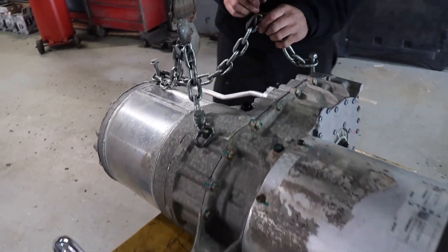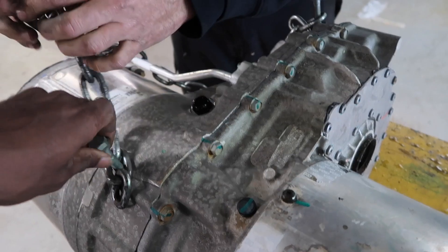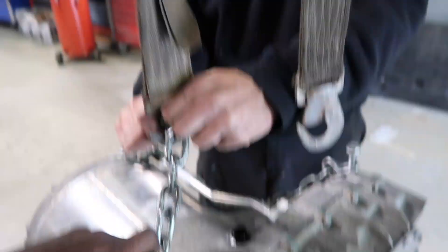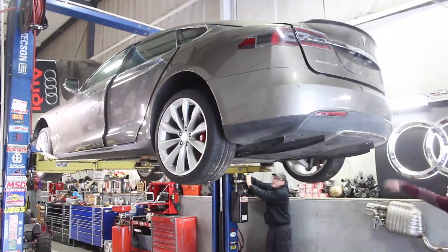Look at that. It's so simple. This is smaller than like the size of a watermelon — two watermelons side by side. Literally. You laughed too hard at that, Lee. What are you thinking right now? You son of a bitch. Hey guys, Rich from Rich Rebuilds here.